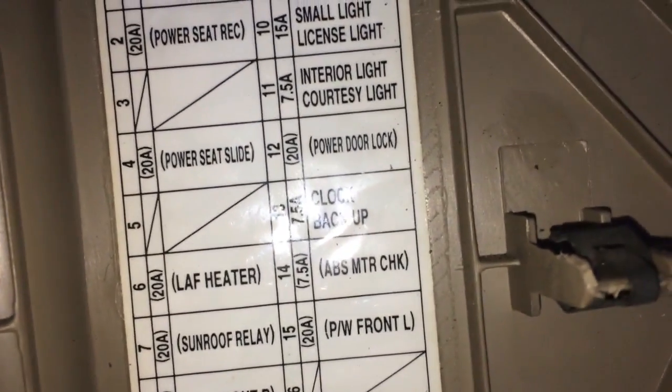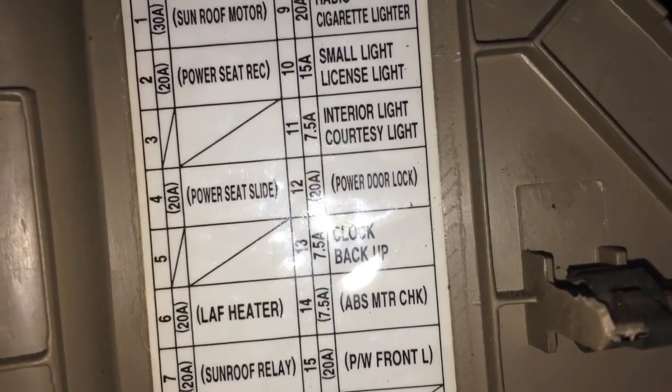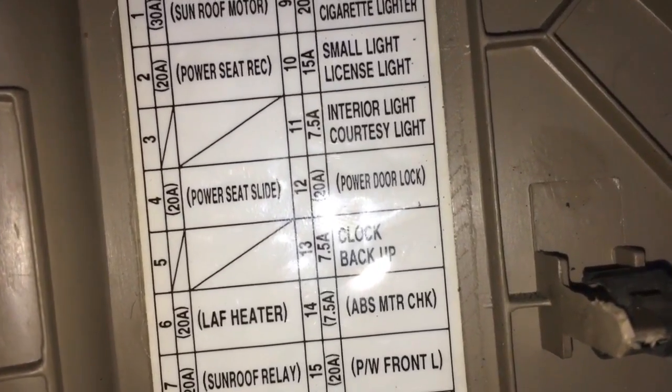Pop it out — bottom pop up bottom — and it tells you right here what you need to know. Let's see if I can get it to focus. Interior light — right there — you guys see it?